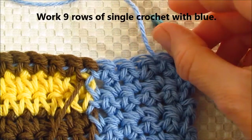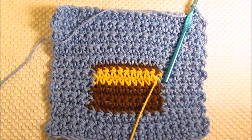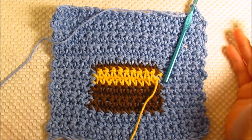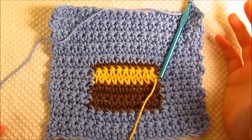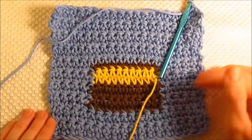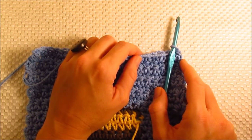So when you're finished with the nine rows of blue and I'm finished with mine, I'll show you the next step. I've completed my ninth row and I'm sure you have too. The next thing we need to do is add a border to the cloth. Now if this is something you're going to keep for yourself, you may choose not to — I don't usually border the cloth that I keep, but if I'm giving one away as a gift, I usually do put a border on the cloth just to make it look a little more complete.